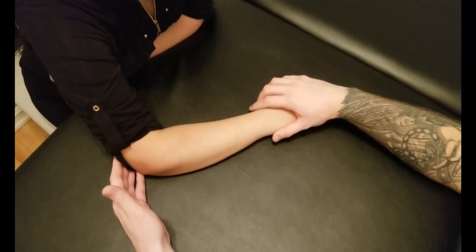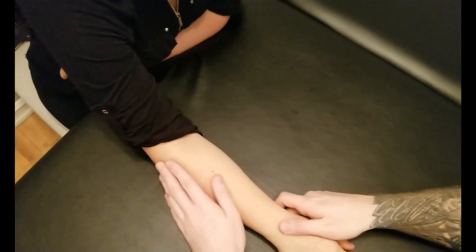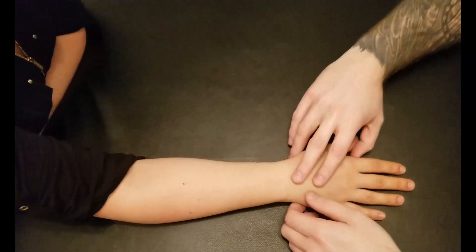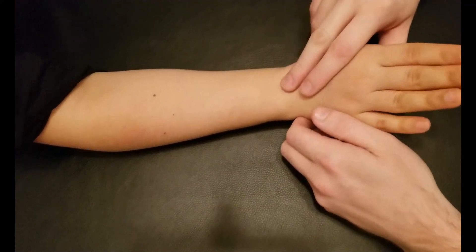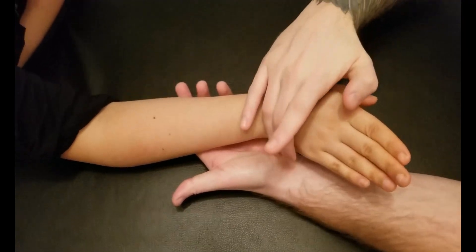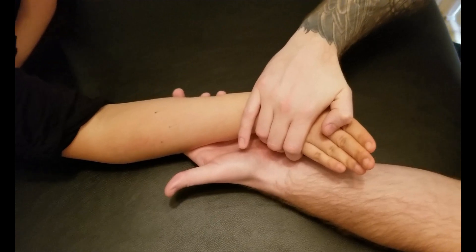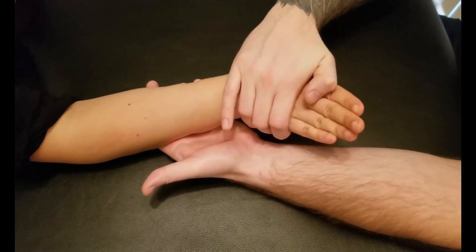For our break test or the isometric contraction, I'm going to change the position of her arm a little bit, making it easier for myself. We're going to lift her wrist up and over. I'm going to go underneath her forearm, hook or wrap my fingers around that metacarpal, and try to pull it back down towards the table.